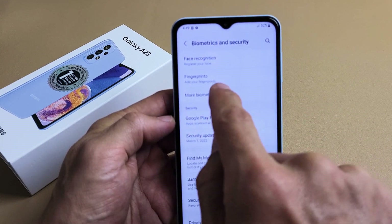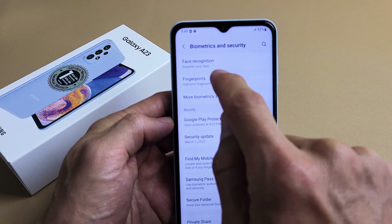The second one from the top says Fingerprints — add your fingerprints. So we're going to go ahead and tap on Fingerprints.